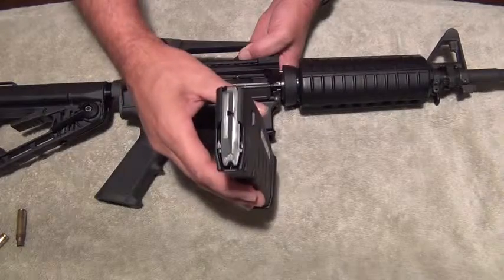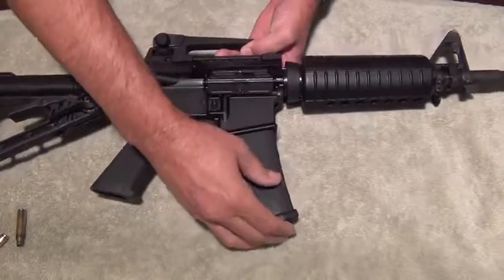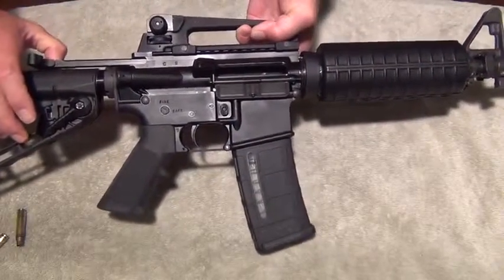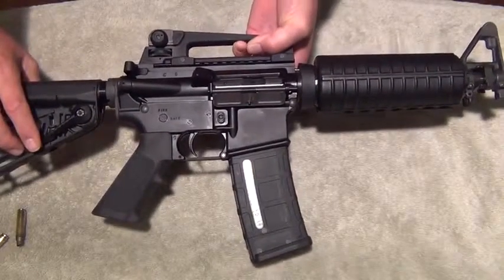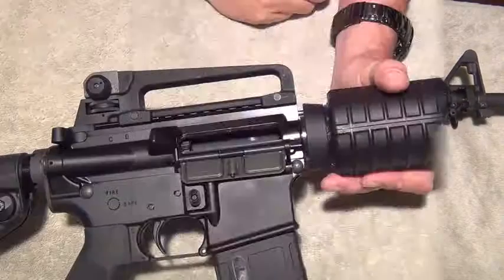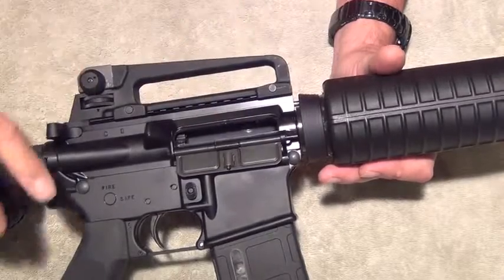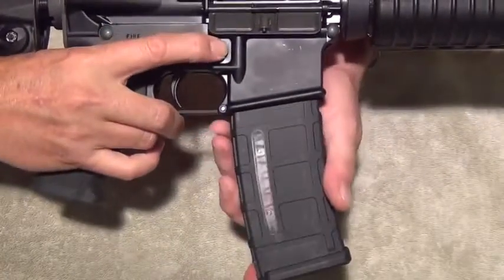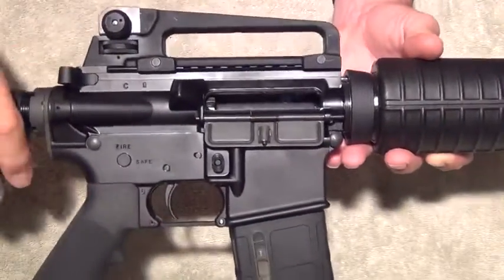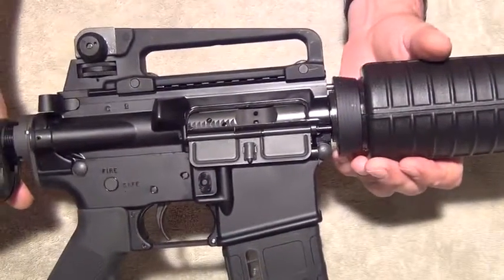To load the rifle, take a loaded magazine, put it in the magazine well, seat it, grab your charging handle, pull it all the way to the rear, let it go — do not ride it home — and that will charge your rifle. After the last round has been fired, the bolt will stay in the open position. Release the old magazine, load a new magazine, press the bolt catch release, and the rifle is again ready to fire.